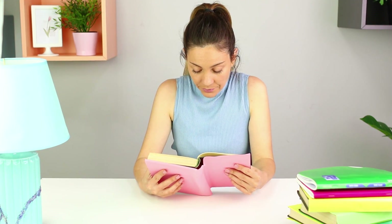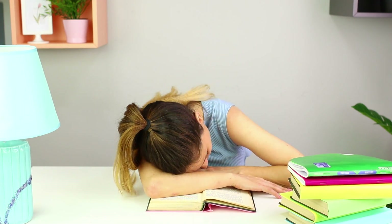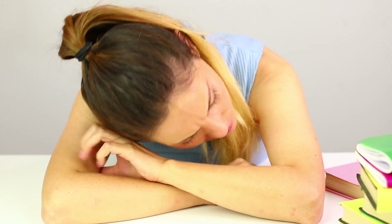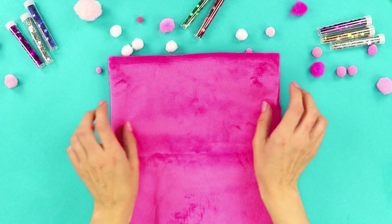Do you want to sleep so badly that you are about to fall asleep right at the table? We have a cozy idea for you! Let's take a piece of microfiber cloth.